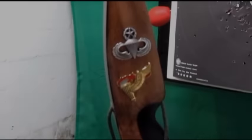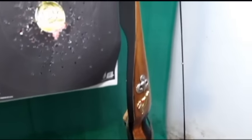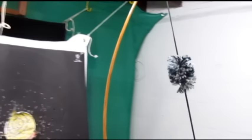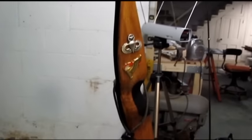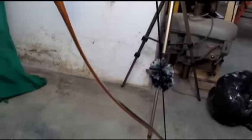Here is the completed bow with my master blasters and pathfinder torch on one side of the riser and the 101st Airborne patch on the other. I installed string silencers — that's the gray and black fluffy ball of yarn you see. I also installed what they call a string groove silencer on the upper and lower limbs. 550 cord is my wrist sling, and you can see the leather saddle for my hand grip.